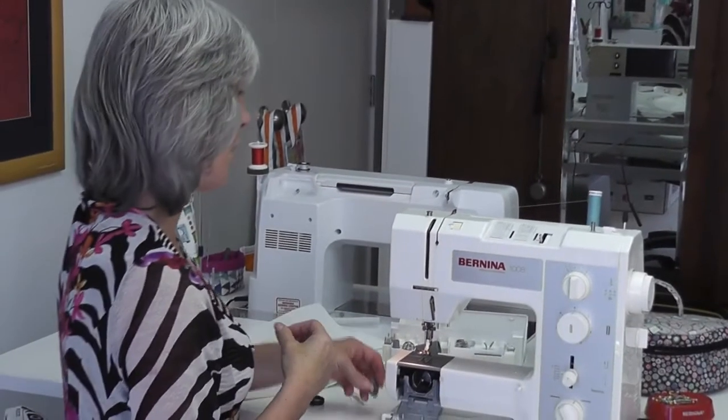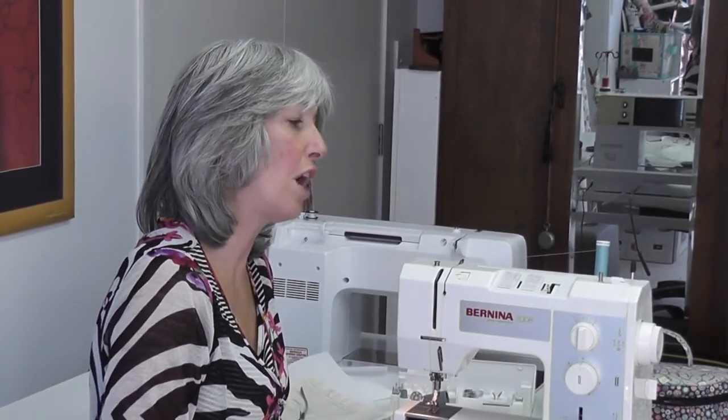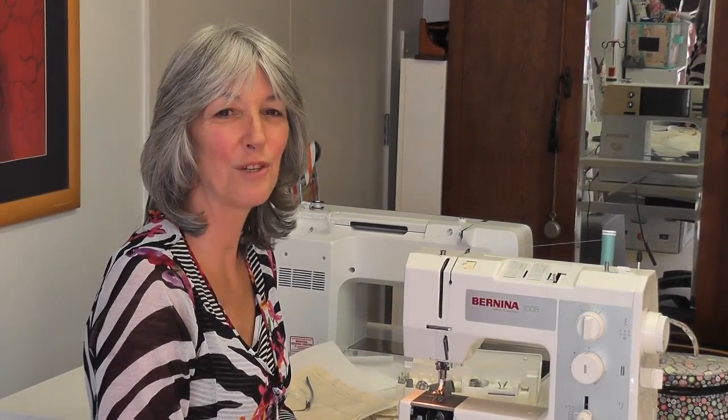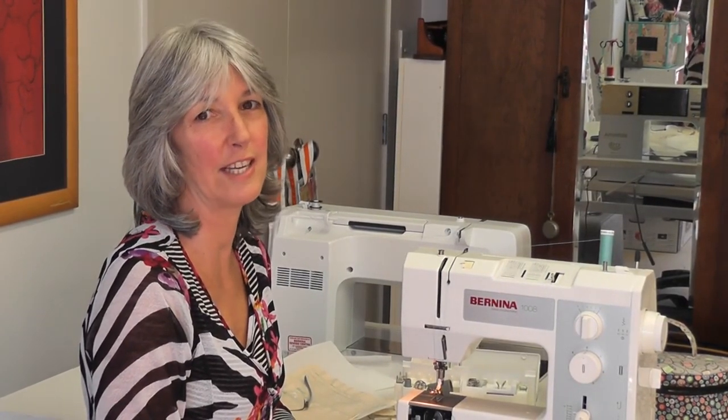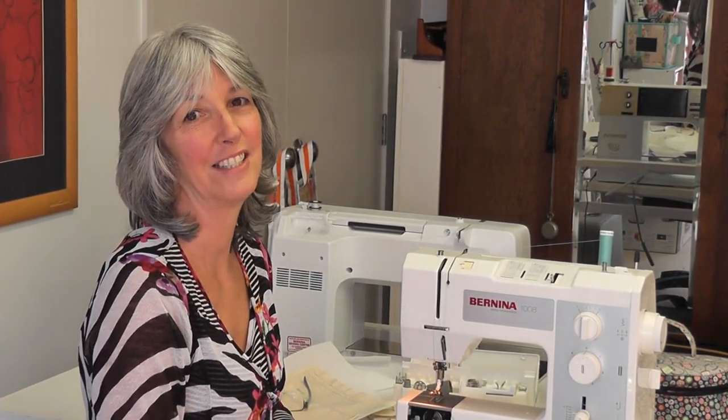I hope that gets you started on your new machine. You all know you can come in for any free lessons, but while it's lockdown I thought I'd do some demos so you can get started. I hope you enjoy your new Bernina 1008. Have a good day.